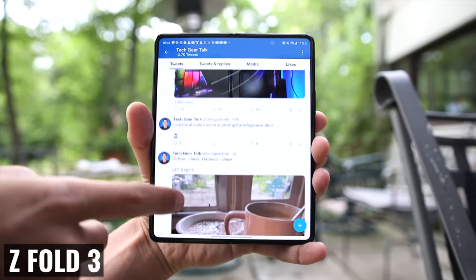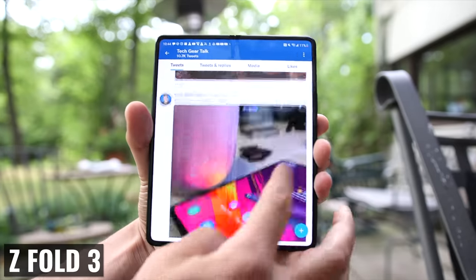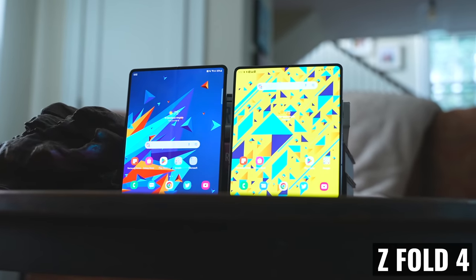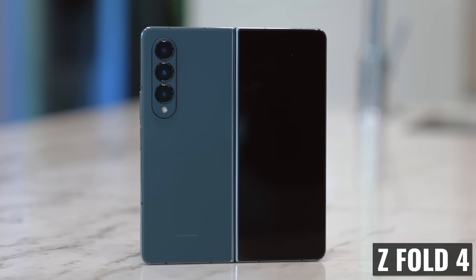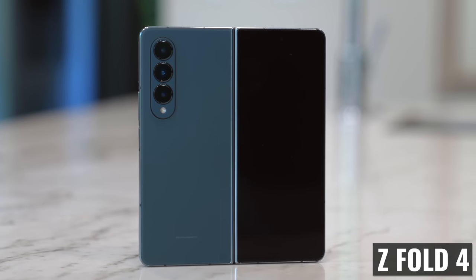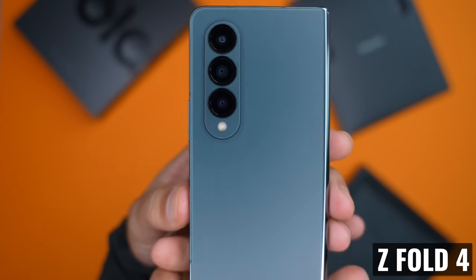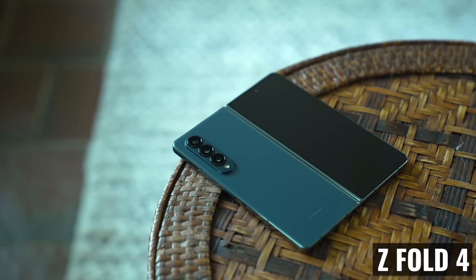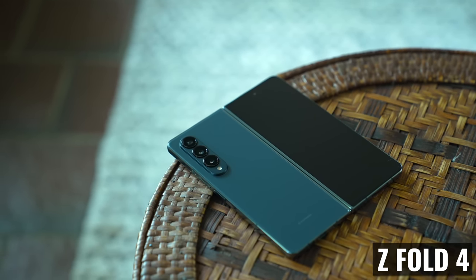From a design standpoint, if you haven't been a regular user of the Z Fold 3, you may not even notice the differences. On paper, the Fold 4 is shorter, thinner, and lighter than the 3. The hinge was redesigned and the edges are a bit more squared off. The camera module is larger to accommodate the new 50 megapixel sensor and the rest of the fantastic camera upgrades that we're going to talk about in a minute.